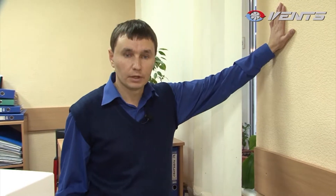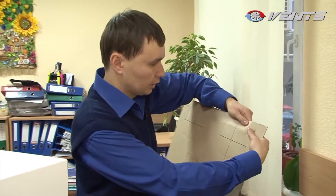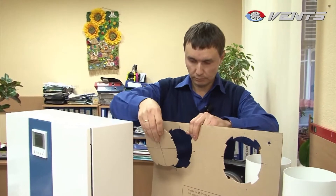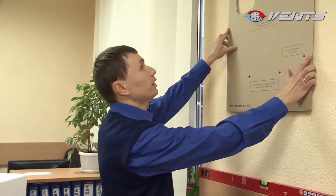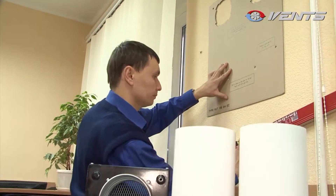Our HRV unit will be mounted onto a facade wall, which should be at least four inches thick. Punch holes for the air ducts in the mounting template. Apply the prepared template to the facade wall and use a water level to mark the mounting position.